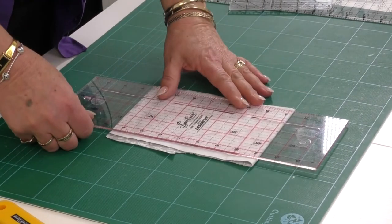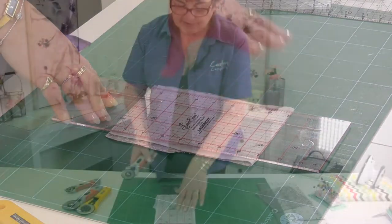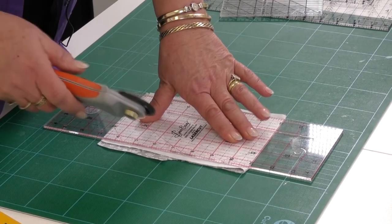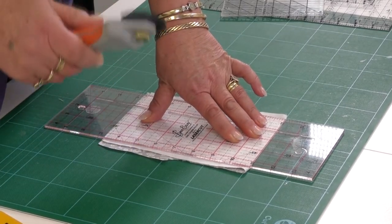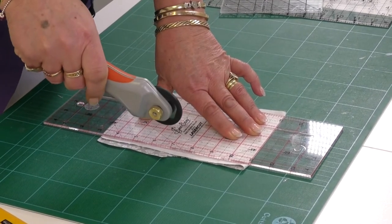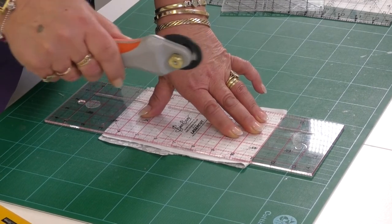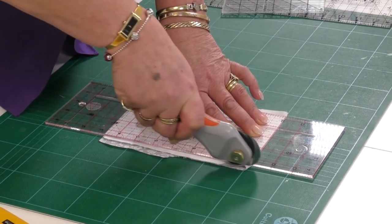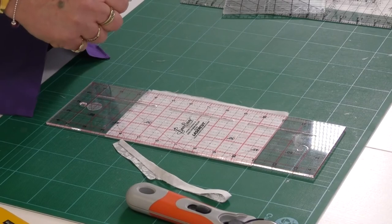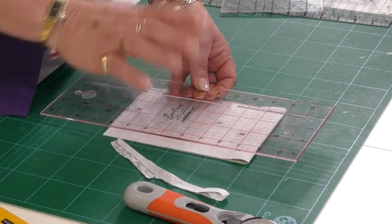I'm going to place the ruler onto the fabric. This was the folded edge, so if I line one of the horizontal lines along that folded edge, I know this is going to be straight. I'm placing my hands just a little bit away from the edge of the ruler. I'll reveal the blade and start on the mat rather than on the fabric, then hold it comfortably — not with my wrist upright — and roll through with a little bit of pressure. Before I cover the blade I like to pull the fabric away. As soon as the blade has left the mat, cover it — because every time you look at your ruler to line things up, you can put your hand to the side and cut your fingers. Cover the blade every time.